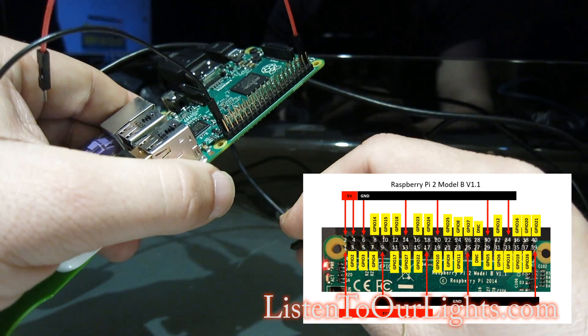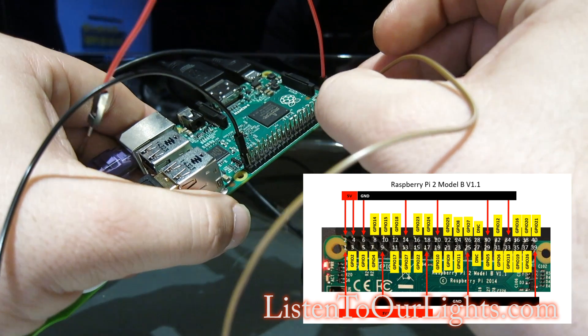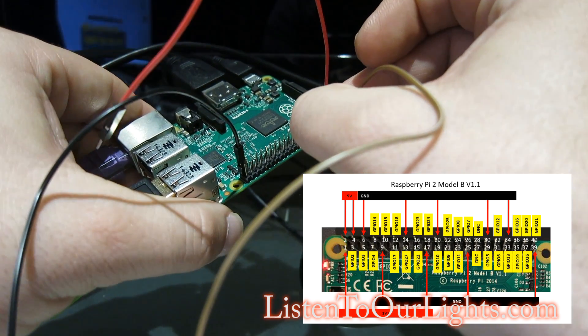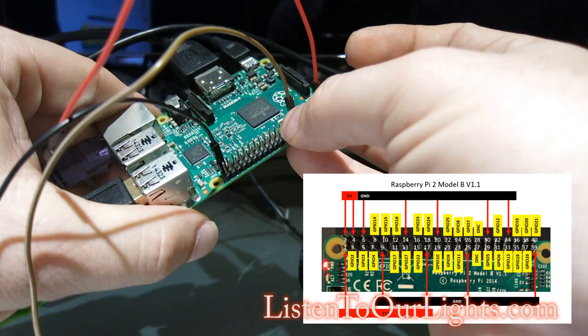I want to use GPIO 17, which is pin 11. Counting: 1, 2, 3, 4, 5, 6, 7, 8, 9, 10, 11. If I did this right, there should be 4 pins in between — 1, 2, 3, 4. There are.